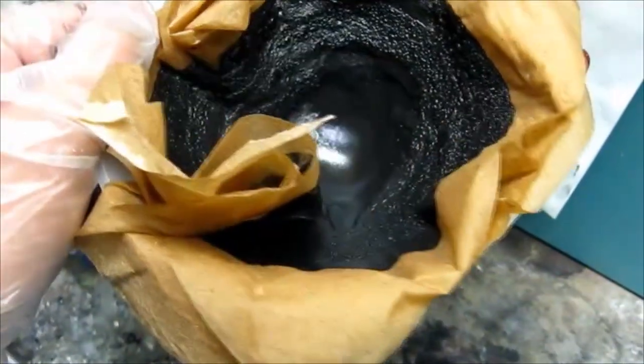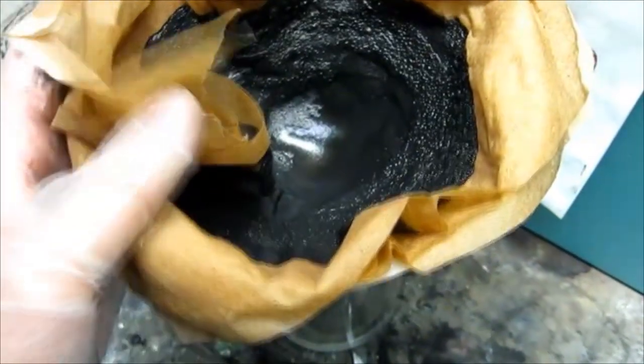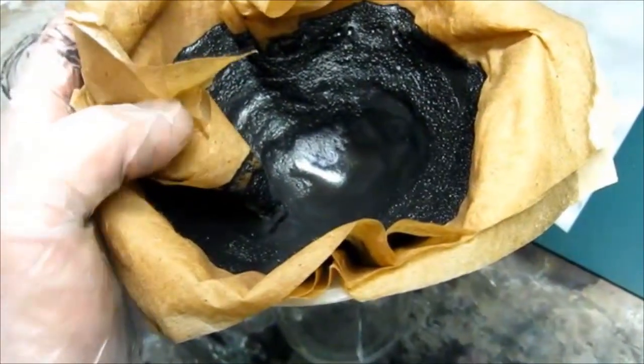Once that's done you'll have a wet battery paste that consists of manganese dioxide along with a large amount of carbon, as well as a few other contaminants like iron oxides. You don't have to dry it — just go to the next step.